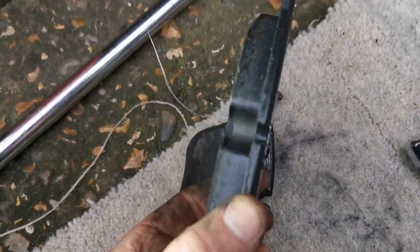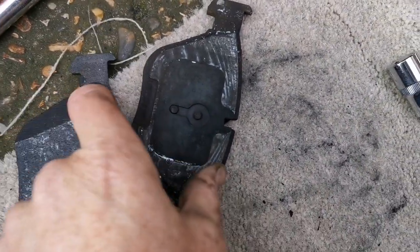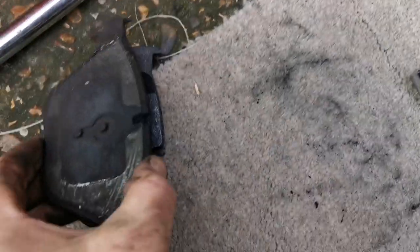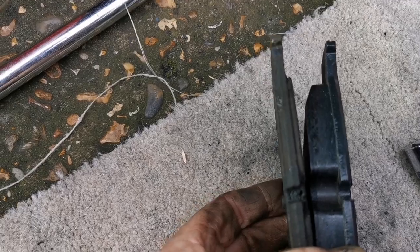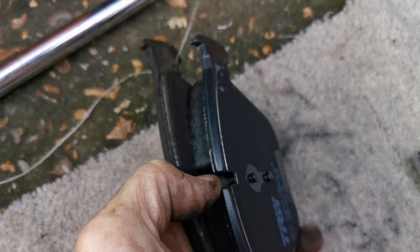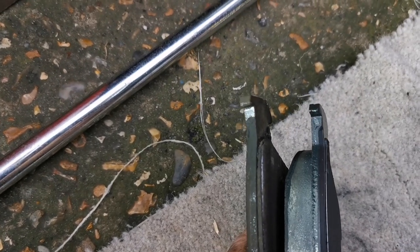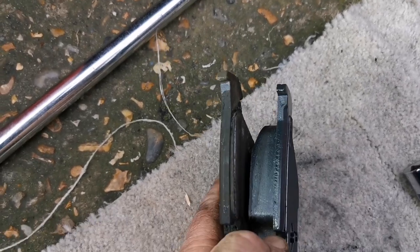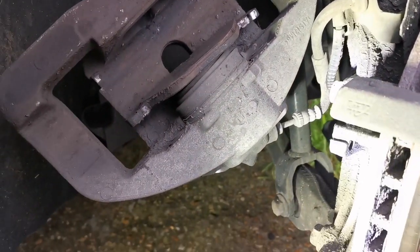The pads are identical — right and left are the same — and you can see there's not much left on them. We've certainly got every money's worth out of those. You can see there's an outlet for the sensor, which must be on the passenger side. I can't see any wires going to it on this side.